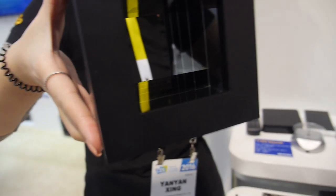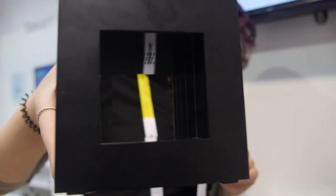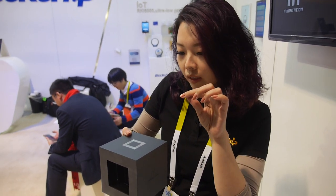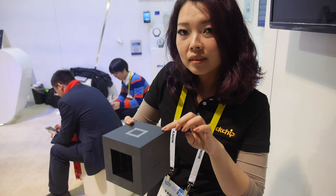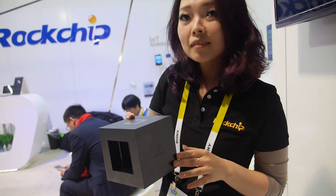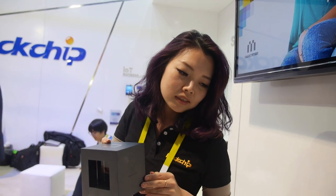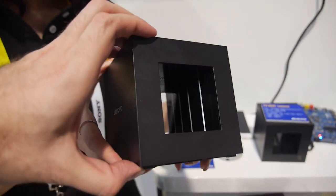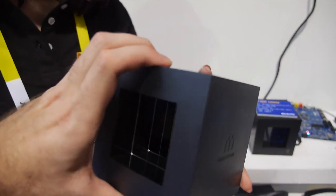All the games are streamed from the internet. You can connect via your cell phone, and all family members can connect their phones to this game box and play together. It features a Mali T760 GPU, and it's a nice design — Lenovo manufactured, running the RK3288 chipset.